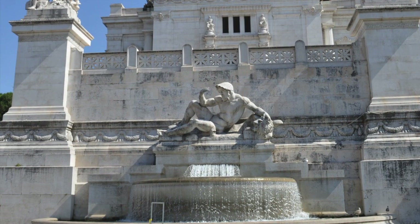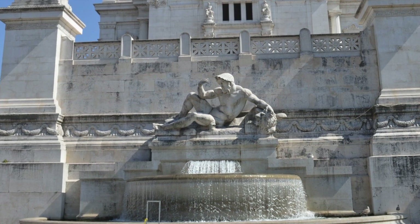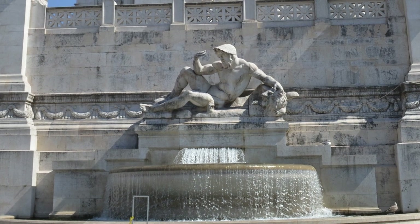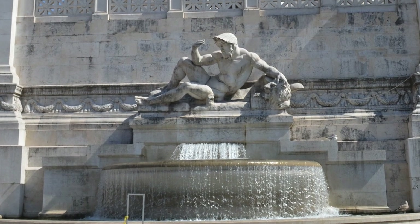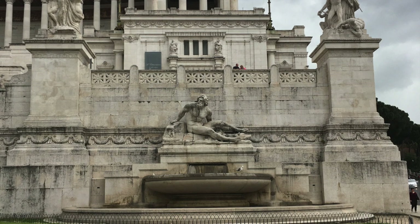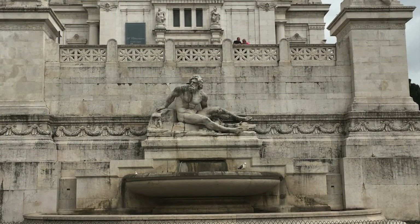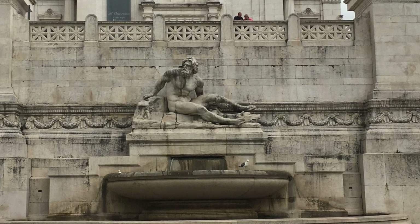There also are two fountains sculpted into the front left and right quadrants of the monument, called Fontana dell'Adriatico and Fontana del Tirreno, respectively. Fontana dell'Adriatico features the Lion of San Marco, and Fontana del Tirreno features the Wolf of Rome, as well as the siren Partenope, symbolizing the city of Naples.